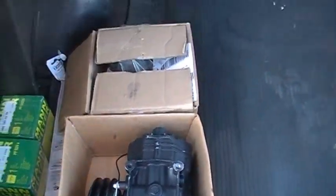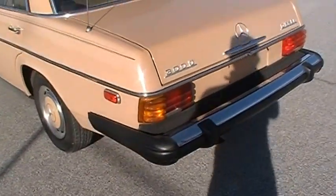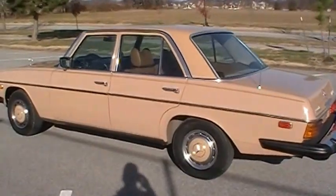I never hooked it up. This is a factory air-conditioned car, which from 1976 is not that common to have AC. But it's factory AC — the AC is just not hooked up. It's got the compressor that came with it, and you can see where the lines are tied up.